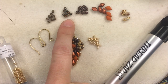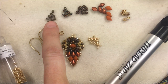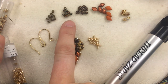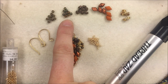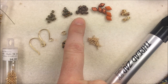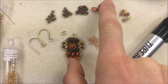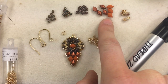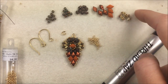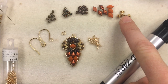You need 9 of another color of 8/0 seed beads, and 8 of one color of Mini Duos. For my color choices: the 10 count is Matte Metallic Dark Bronze, the 9 count is Crystal Magic Copper, and the 8 Mini Duos are Jet Bronze. You need 7 Diamond Duos — 4 in bronze and 3 in pumpkin, adding up to 7. The last bead is 6 of the white Picasso Mini Duo.